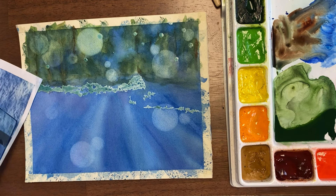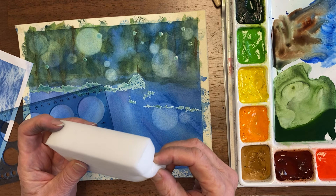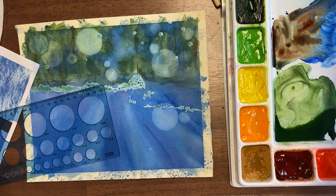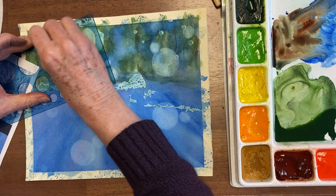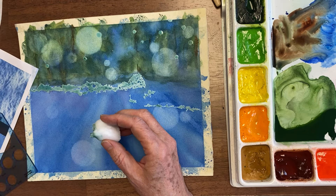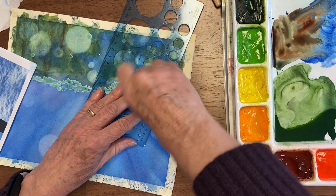Another way you can use these stencils is if you have really stained paper — you can use some of this. This is Mr. Clean magic eraser, which has no chemicals in it; it's just an eraser. It does break up your paper, so you can just break off a piece, get a clean paper, and see if we can get rid of some of that. You can see that this takes more off. It also works very well for little tiny spaces — if you want to do some of these really little bokeh you can do it that way.